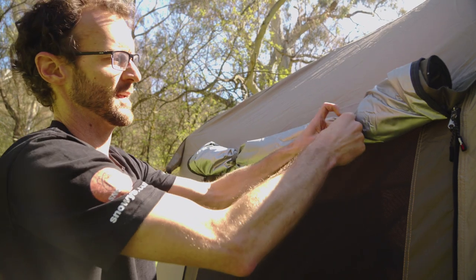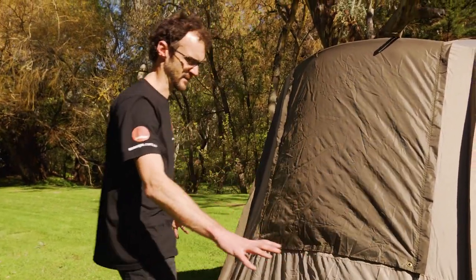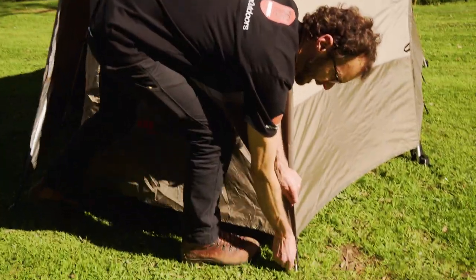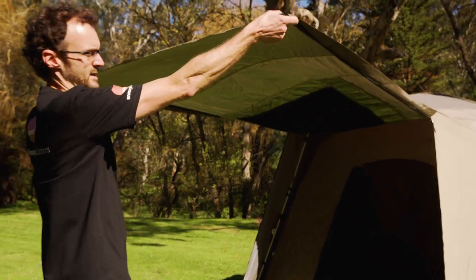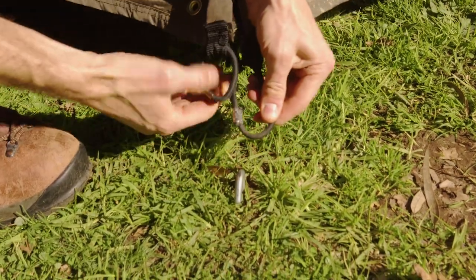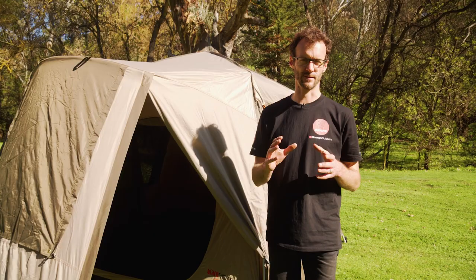Around the front there's one more window with the same features as the side window — a gusset underneath and eyelets so you can peg it out. You've also got eyelets in the bottom of this front panel. Zips run right up the side, so you could actually set this panel up as an awning with two optional awning poles — you'd have to buy those as extras — but you've got guy ropes included to set this up as a sheltered awning out the front. You've also got quite a few options with the vestibule: you can roll this door to the side and secure it with the tabs to get a side entry. You can also do that on the other side. That is how you set up the Turbo 240 X-Lite LF tent from Black Wolf — super easy by myself and didn't take long at all.